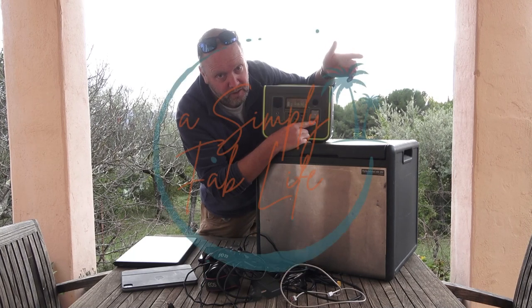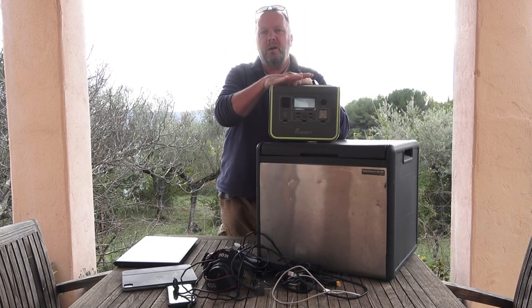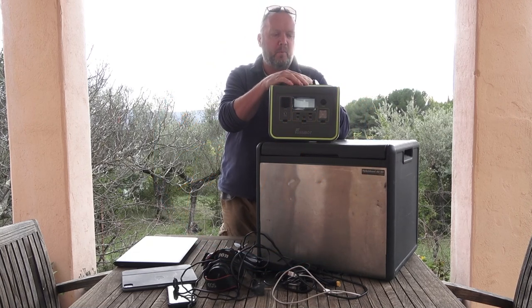You can also see an SOS telling me, save me from this video. A lot of people ask the question: why do you actually need one of these power stations, these portable power packs?